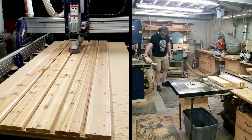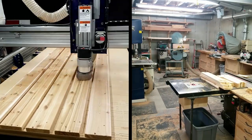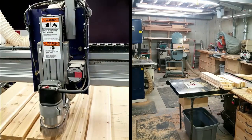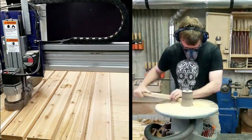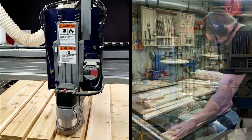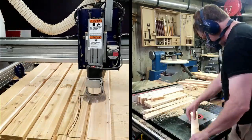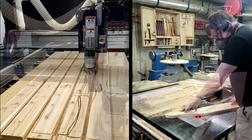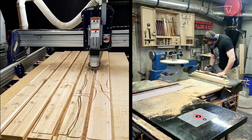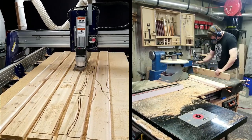I then use my jointer to clean up the straight edges on the back slats and the seat back supports. At about that point I usually have to go back into the CNC room, switch back to the quarter-inch straight bit, and run the program to cut out the parts for the next chair. Then it's back into the shop where I smooth over any curved edges with my spindle sander and then round over the edges of all the parts using a 3/8-inch round-over bit at the router table. Working in parallel with the CNC machine it takes me about an hour and a half to make all the parts for one chair, and I have the timing pretty much down.